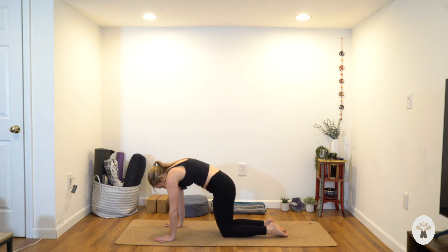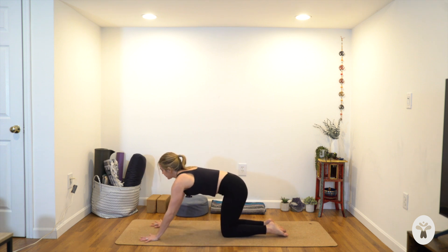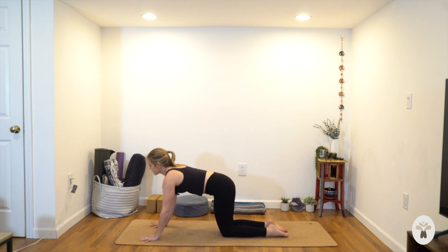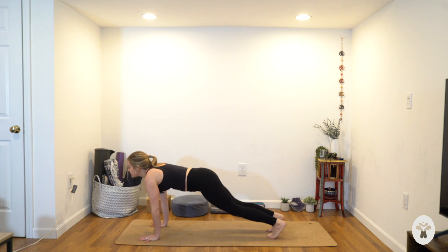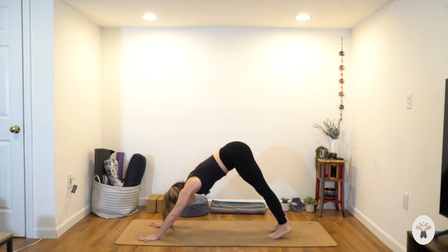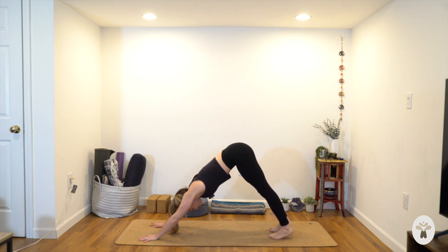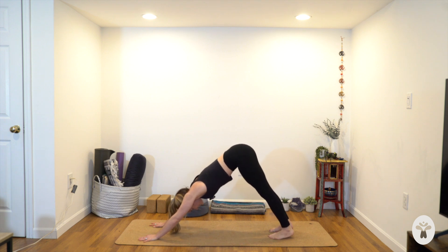Start to come into a neutral position in your tabletop. Walk your hands forward about two to three inches ahead of the shoulders. Make sure your hands are shoulder-width apart with your wrist creases parallel to the top edge of your mat. Tuck your toes under, push your hips up and back — down dog. Make sure your feet are about hip-bone distance apart and parallel, heels behind you. Relax your head and neck. Feel free to bend your knees as much as it helps so you can send the hips higher. Really get longer from your fingers to your shoulders to your hips.